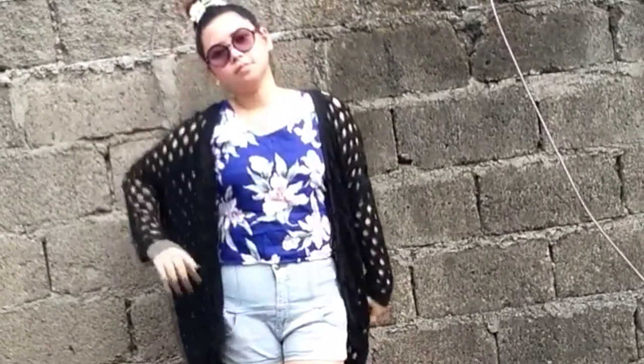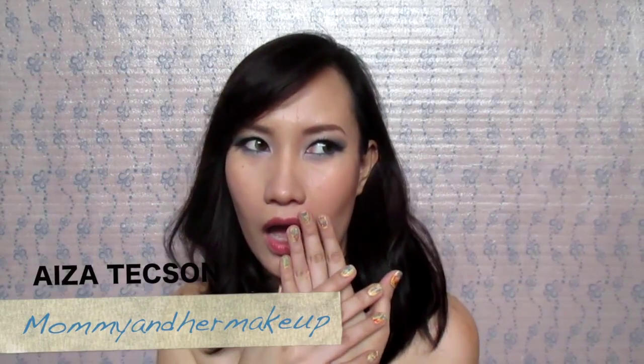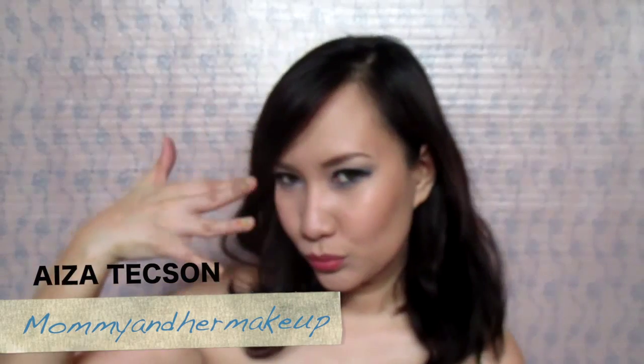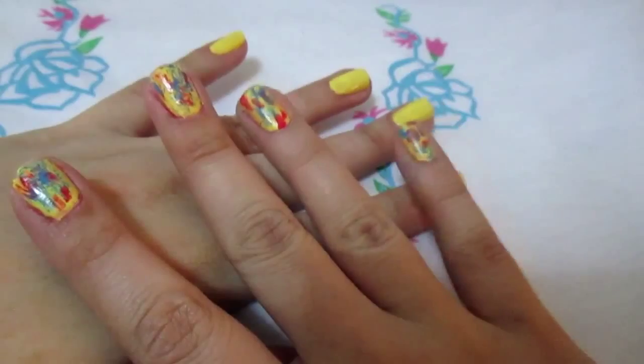So now let's move on to the perfect nail art. Here is my sister Isatexon from Mommy and Her Makeup, and she will be doing a perfect summer nail art.